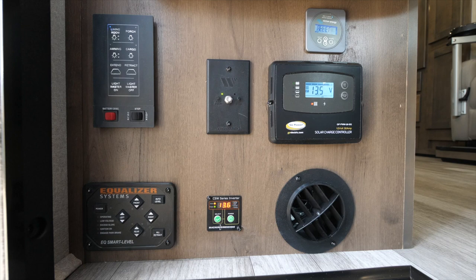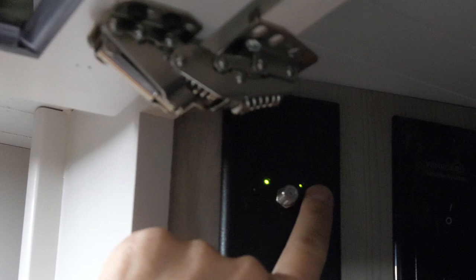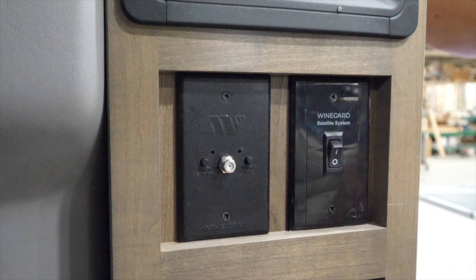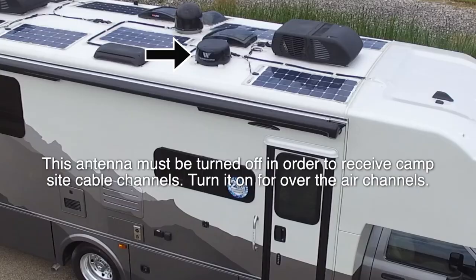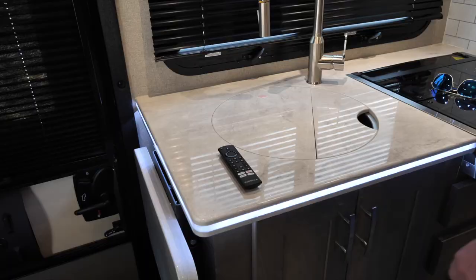The button on the left is for the antenna power and the button on the right is for the Wi-Fi power. This panel's location varies by floor plan. Press both of the buttons and the green lights should appear. Doing this will activate the built-in Wi-Fi hotspot receiver and also turn on the antenna, which allows you to discover over-the-air channels using the channel scan function.